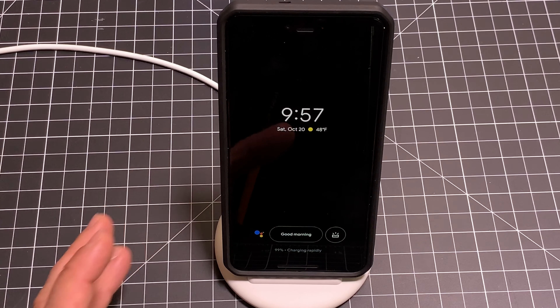That concludes our unboxing and overview of the Google Pixel Stand. I want to thank Google for making these products available. Go Team Pixel! Thanks for watching — hit that subscribe button, and I'll see you in the next one.